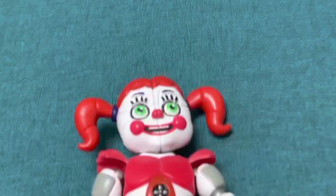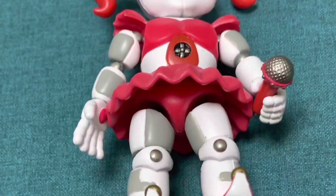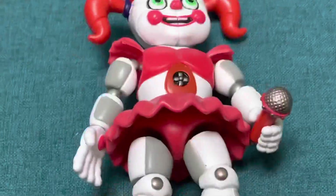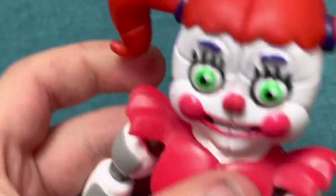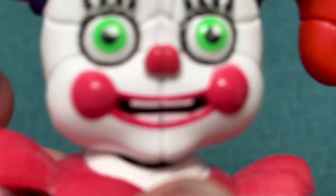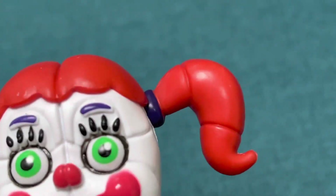Anyway, this was a great figure and I'm glad they added ginger hair, unlike some companies where they added red hair, which is annoying. Circus Baby has ginger hair, not red — I'm glad they got that right. Don't forget to like and subscribe, and I'll see you in the next one. Bye bye!